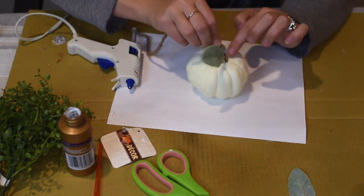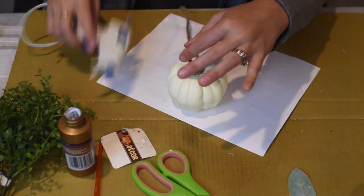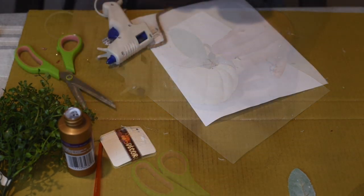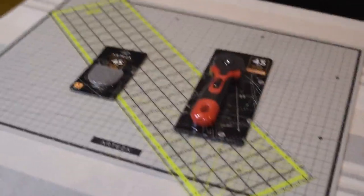I did the exact same thing with the other pumpkin, and these are how they turned out — I was really excited about how they came out.